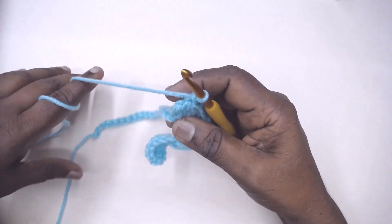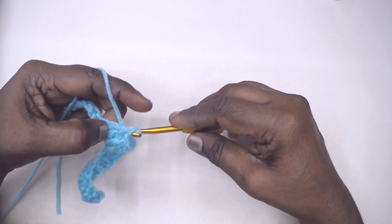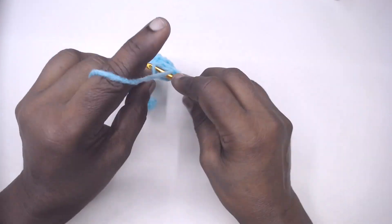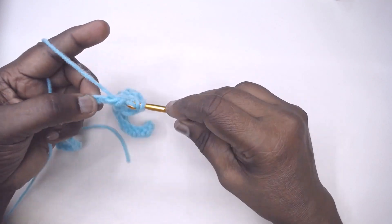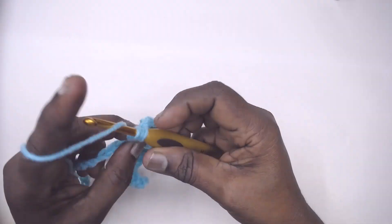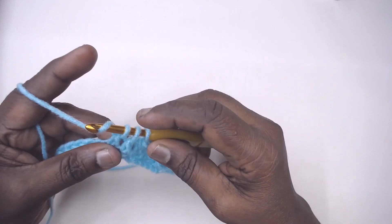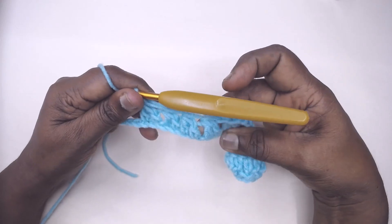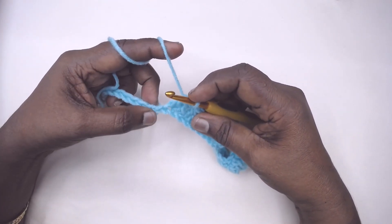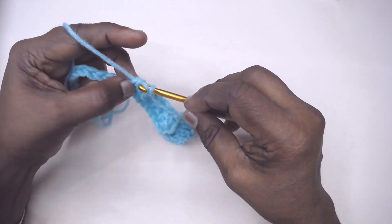Now chain 1, make 2 DC together over the next 2 chains. Repeat 2 DC together over each of the next 2 chains 3 more times — there is no chain space in between here. So that is 4 times total. Again the stitch repeat begins: work 2 DC together over the next 2 chains, 2 times. This is the beginning of the stitch repeat for this particular row.